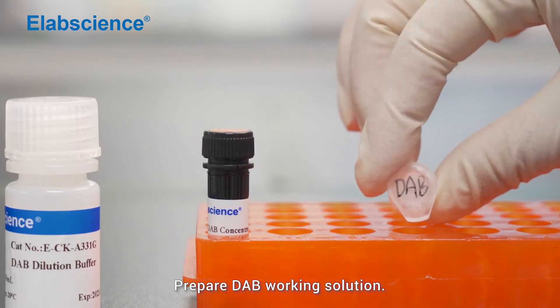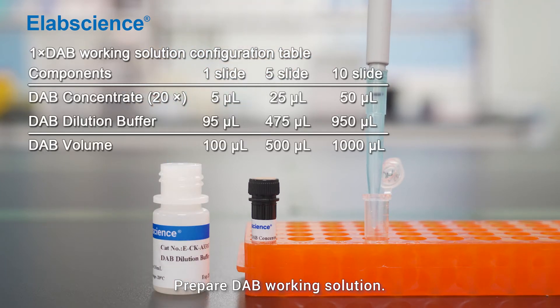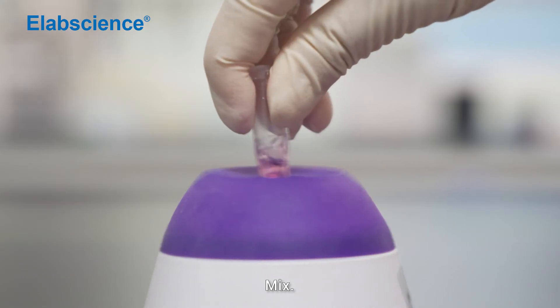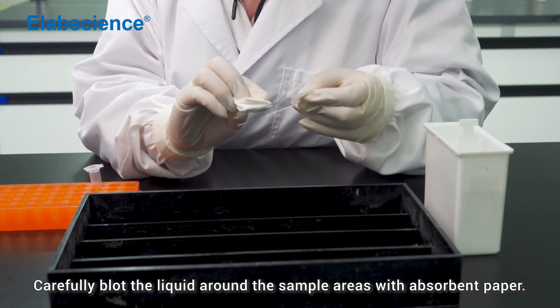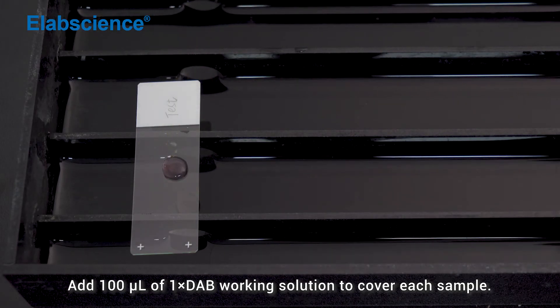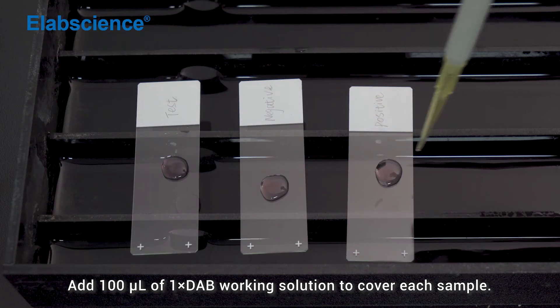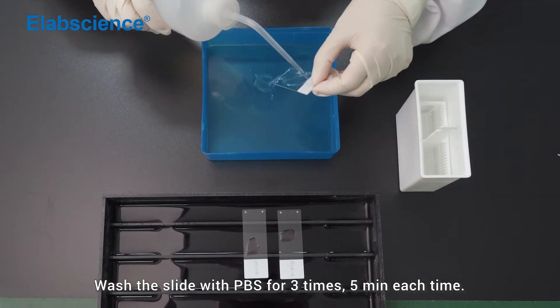Prepare the DAB working solution. Add 100 microlitres of 1x DAB working solution to cover each sample. Incubate at room temperature for 30 seconds to 5 minutes. Wash the slide with PBS for 3 times, 5 minutes each time.